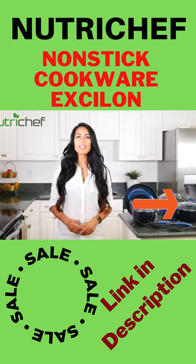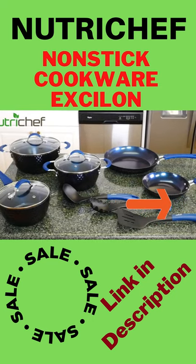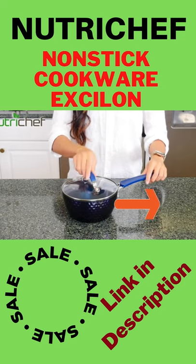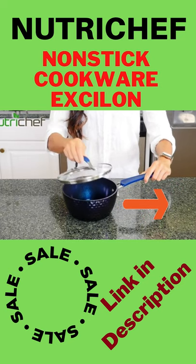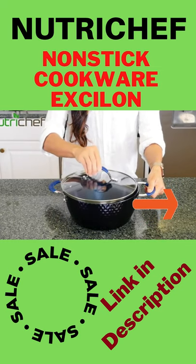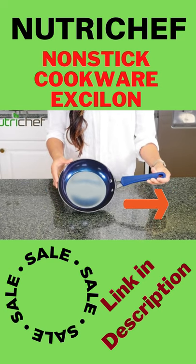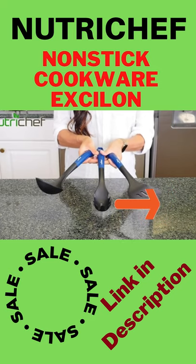Cook like a chef with NutriChef's 11-piece cookware set. These high-quality pots and pans are classy and modern in style with its diamond design. The set comes with a 1.7-quart sauce pot perfect for making homemade sauces, a 3.6-quart Dutch oven pot for all your favorite meals, a 2.1-quart cooking pot, and two frying pans that come in 11 and 8-inch sizes.